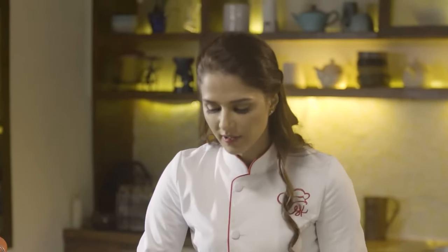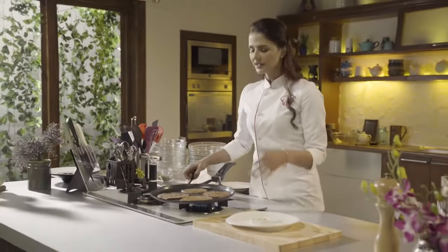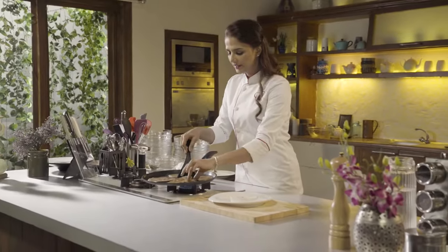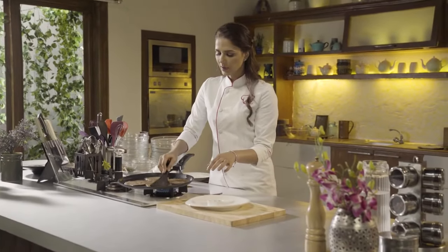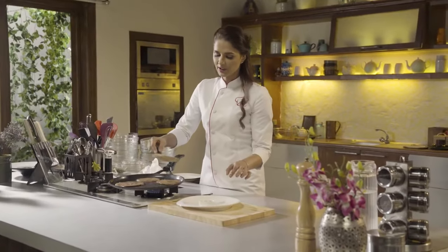Perfect. And if the cheela is cracked, you can add some more butter to fill in the gaps — no issues at all. It's time to plate this dish. Here I have made a yogurt dip with it. The dip is very good, and if you want, you can also eat it with sauce. That's perfectly alright.